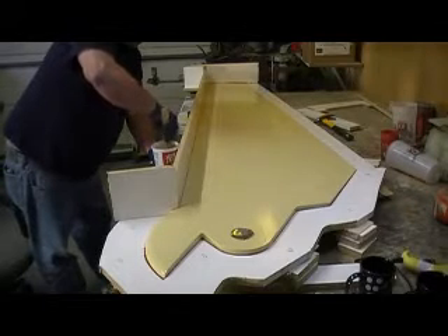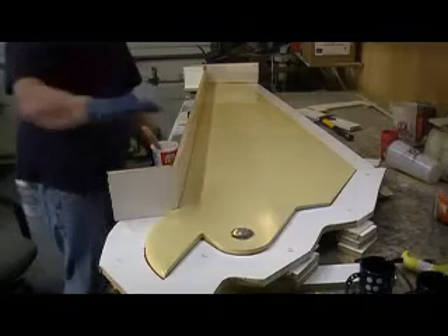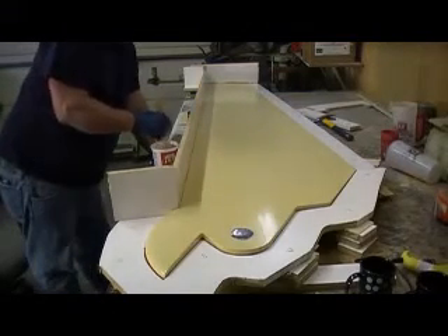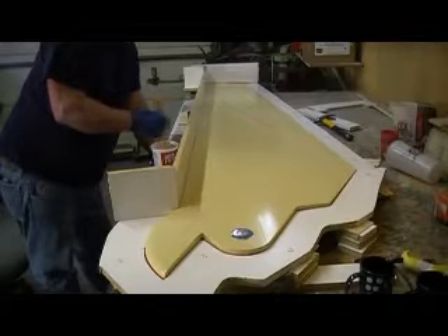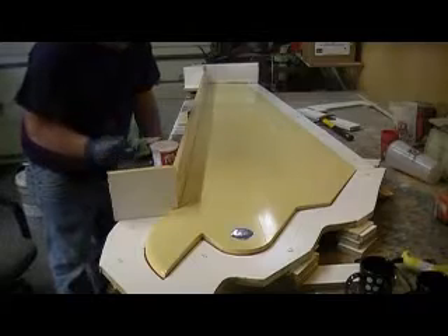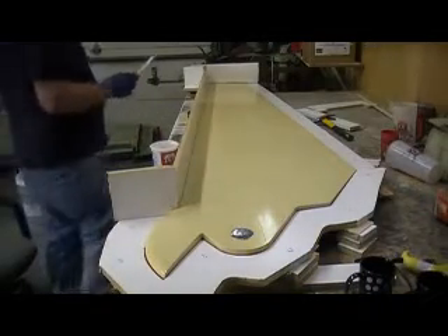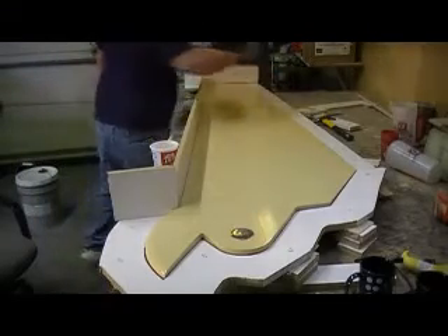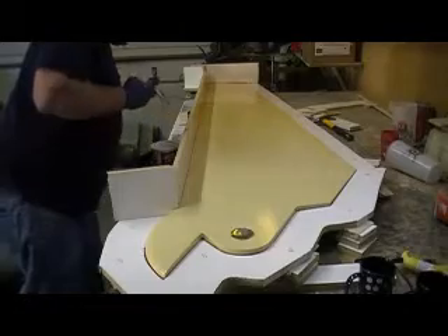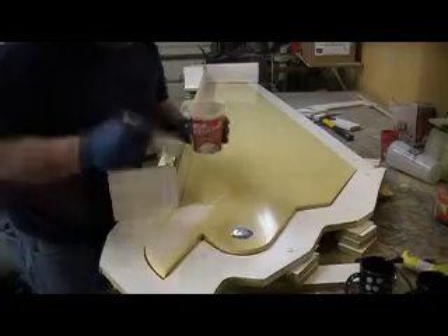I ain't even going to thicken this stuff up with any kind of calcium or anything like that because it's all pretty much flat. When you need this stuff to hang on a side, I thicken it up, but we won't need to today. I'm just going to put several light coats on it. I like the way it turns out that way too, which I think is the way you're supposed to do it.